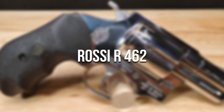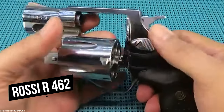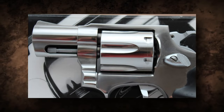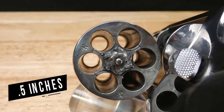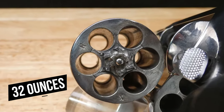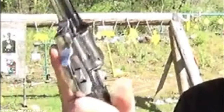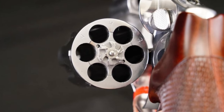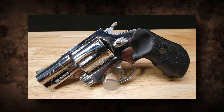Rossi R462. The tiny and lightweight design of the Rossi R462 makes it an excellent choice for covert carry or as a backup weapon. The R462 provides outstanding portability without losing functionality, with an overall length of around 7.5 inches and a weight of 32 ounces. The revolver has a sturdy build that provides endurance and longevity. The frame is made of high-quality steel, which gives the gun strength and stability. The Rossi R462's strong construction allows it to resist the rigors of regular use while maintaining its functionality over time.